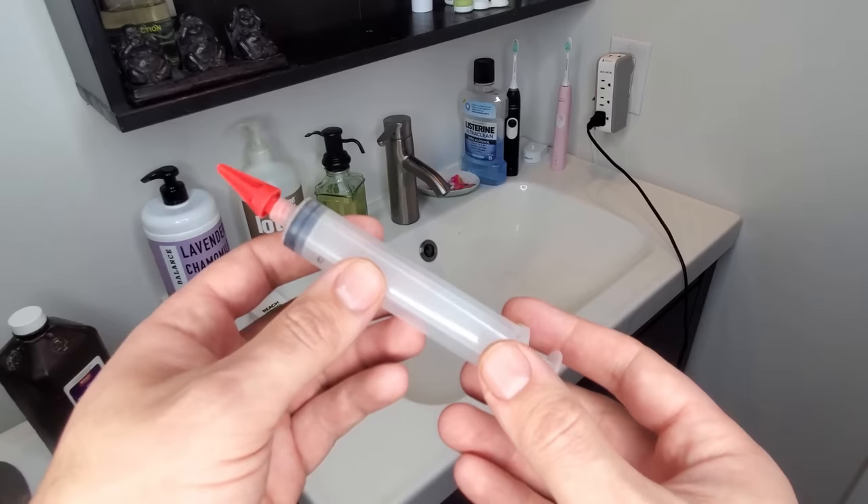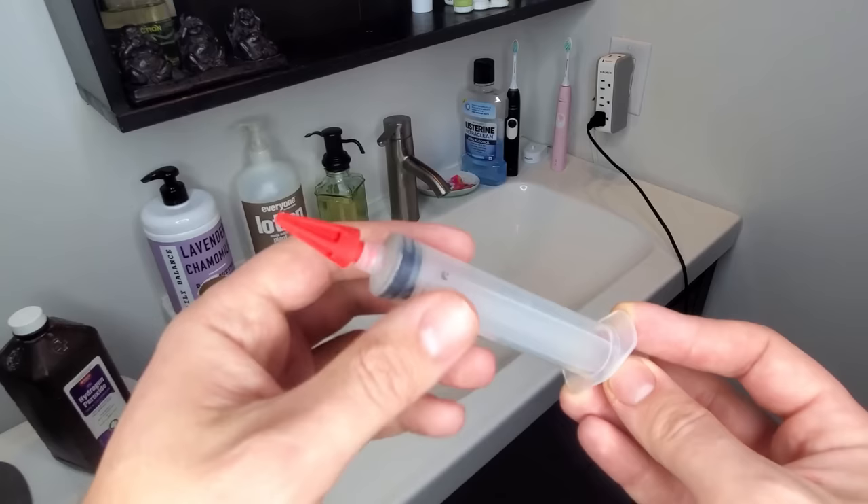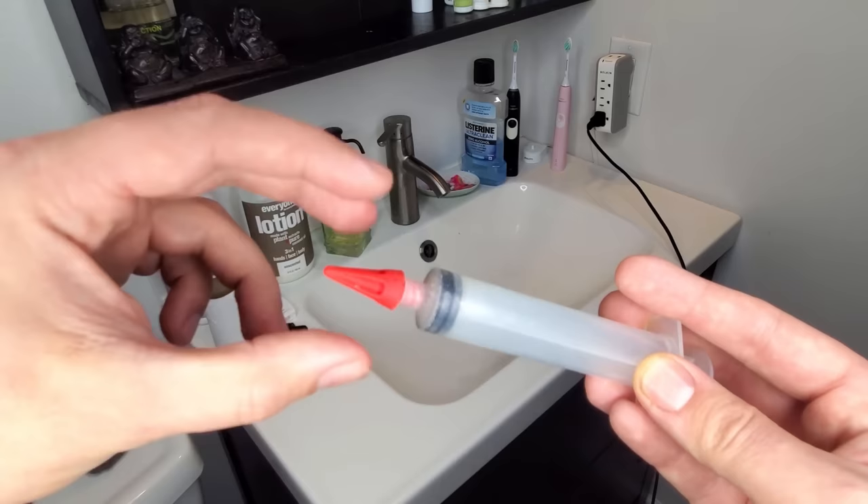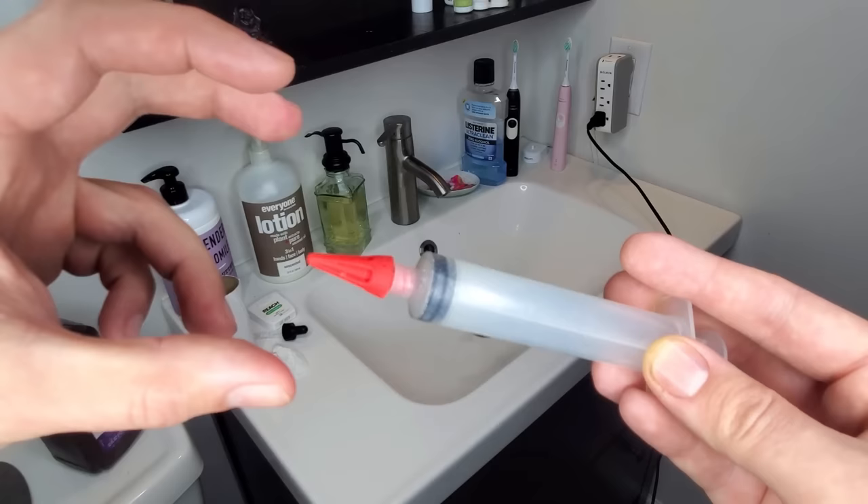The next thing we're going to do is take this earwax removal syringe — link below where you can purchase it on Amazon. These are made specifically for cleaning your ears and removing wax because they have these soft rubber tips. It actually shoots a stream of three water jets outwards, not inwards to your ear, which can damage your eardrum, but outwards. So it hits the ear canal and can break the wax loose.